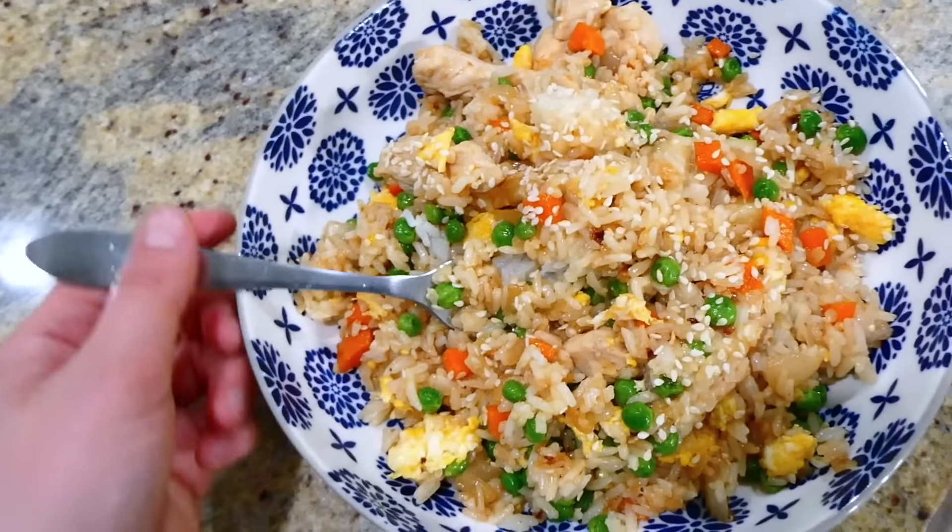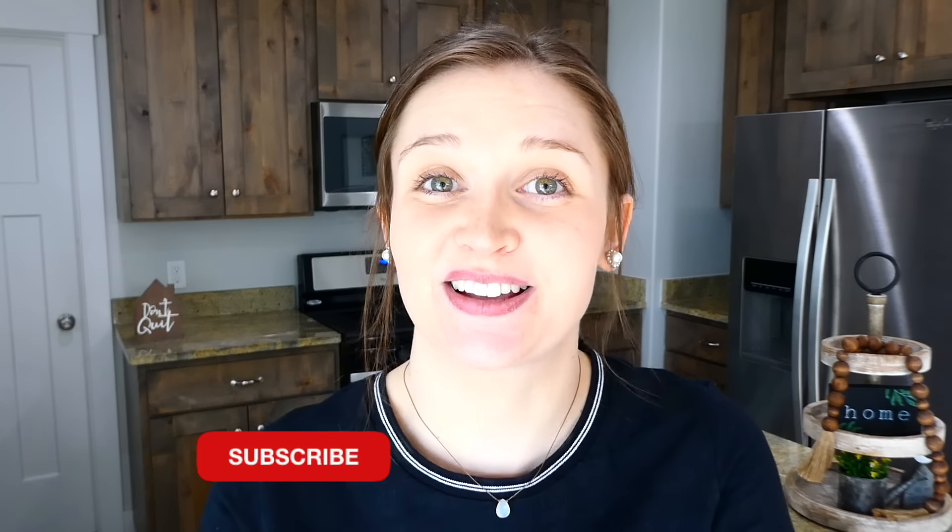Making fried rice is one of the easiest dinners - you can throw in a bunch of veggies, cook everything together, and you have a great meal on the table. I hope you found a recipe for yourself today. I have so many more videos like this on my channel, so make sure you subscribe - I'll see you in the next one!